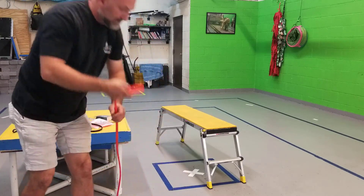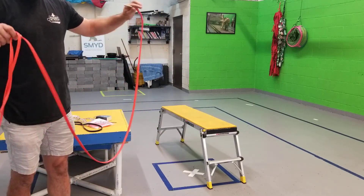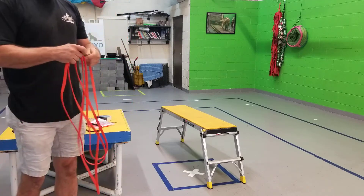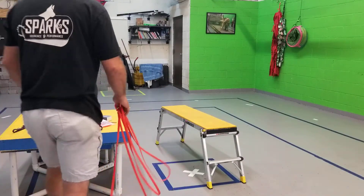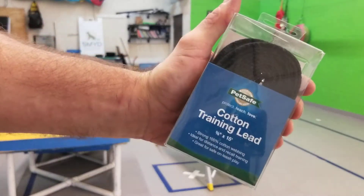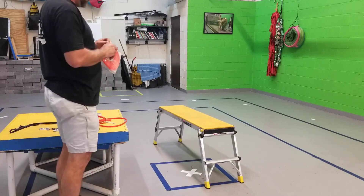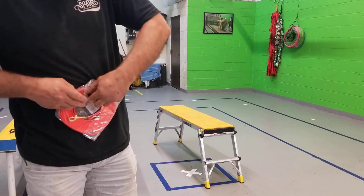Next up we need a 15-foot long line. This is a Biothane long line from Dog Line. We like it because it has a nice brass snap. There are other long lines that will suffice — this cotton training lead is available in big box stores; you want a 15-foot. We prefer the Dog Line product and like to use good quality equipment.